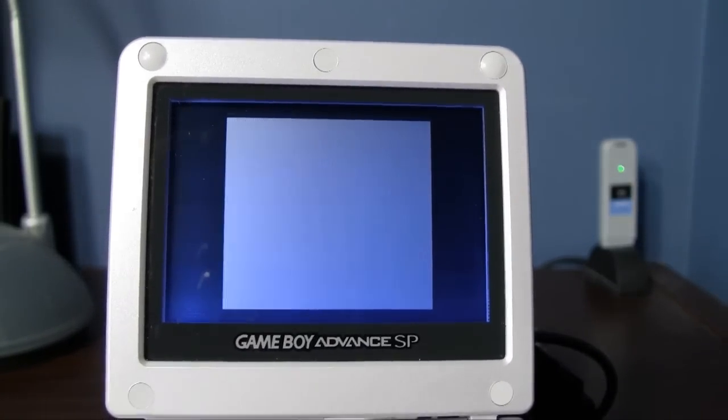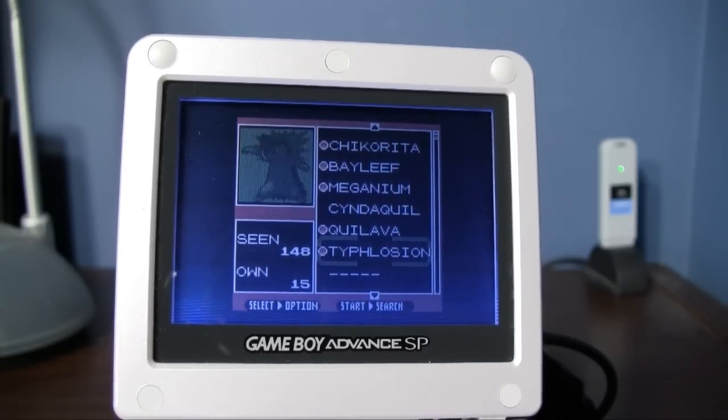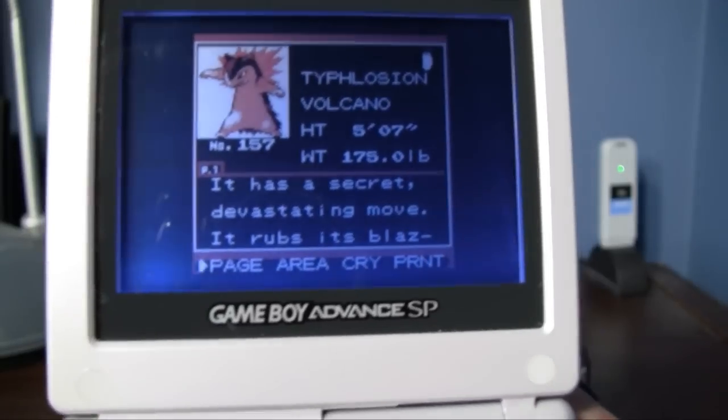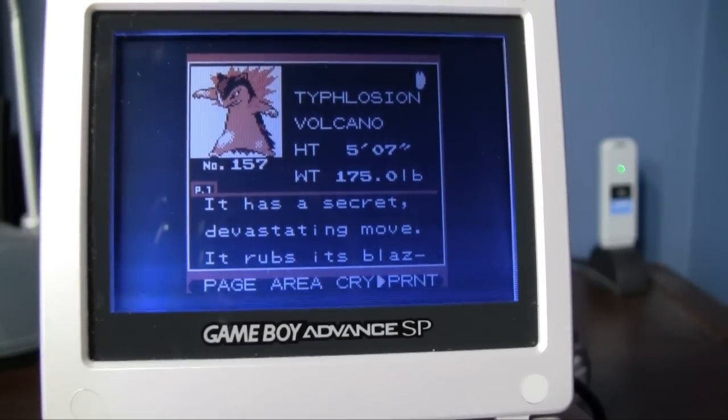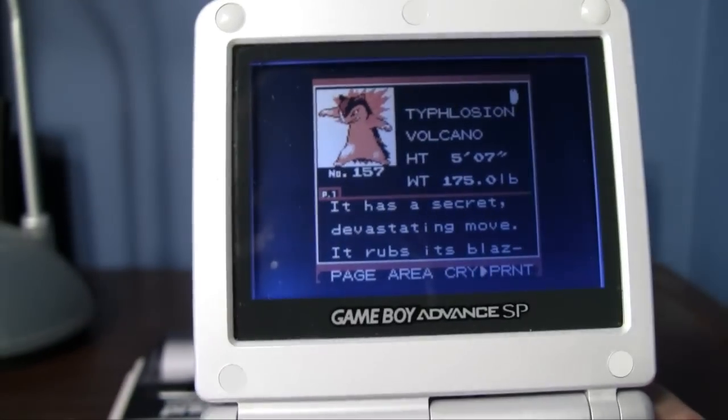So watch this — we'll go to the Pokedex and pick any old Pokemon. Typhlosion, because he's awesome looking. For this particular game, go down to where it says print — or 'pernt,' however you want to pronounce that — and we'll hit print.